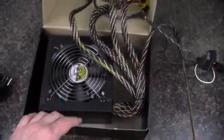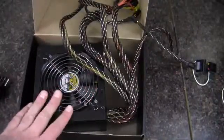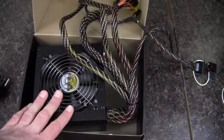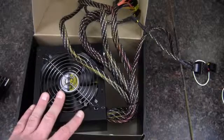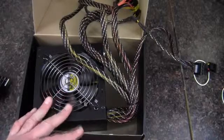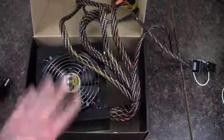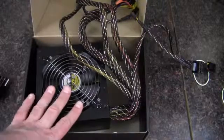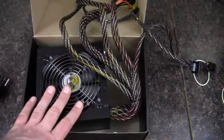Pretty simple power supply, but I think it would get the job done. I've had pretty good luck with Rosewill in the past — I haven't had any fail on me yet, which is always a good sign, and I do go through quite a few power supplies. Anyway, that wraps up my Rosewill Stallion series 400 watt power supply unboxing and quick look. As always, thank you for watching.